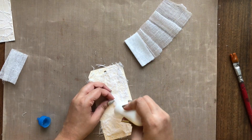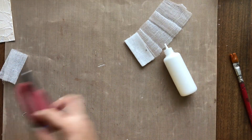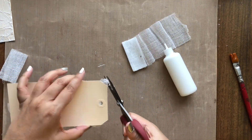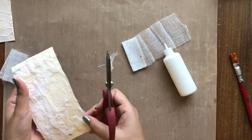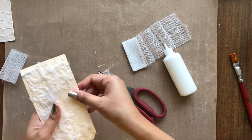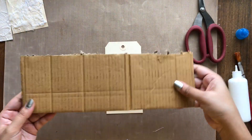Once adhered, I am again turning the tag around and cutting off the excess threads hanging off the tag. In this time of quarantine when we have limited craft supplies, it is important to get creative and think of new ways to make your projects. So here is the third way of adding texture with the help of packaging cardboard.